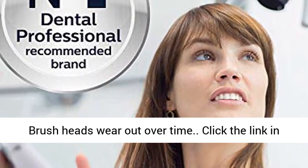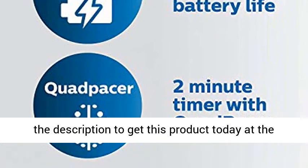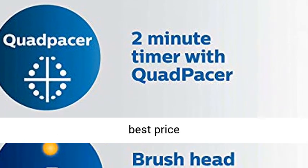Brush heads wear out over time. Click the link in the description to get this product today at the best price.